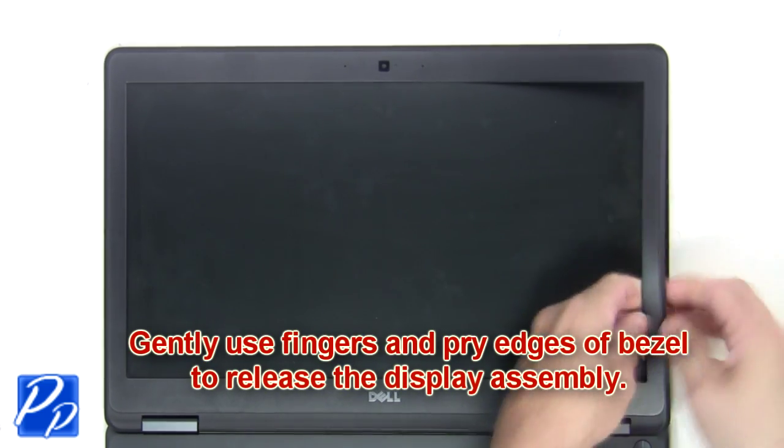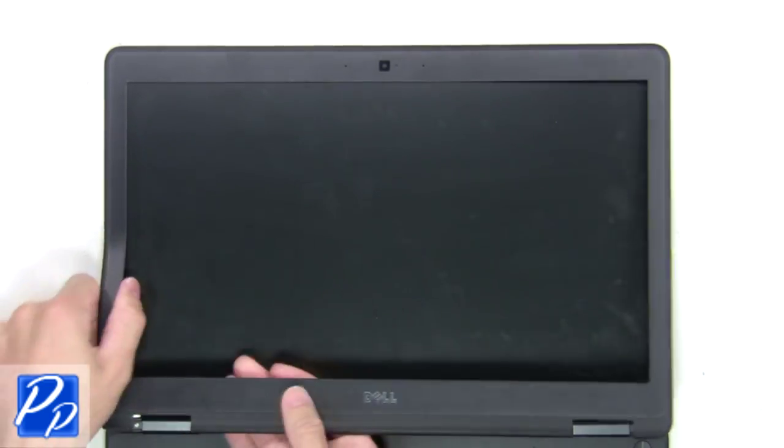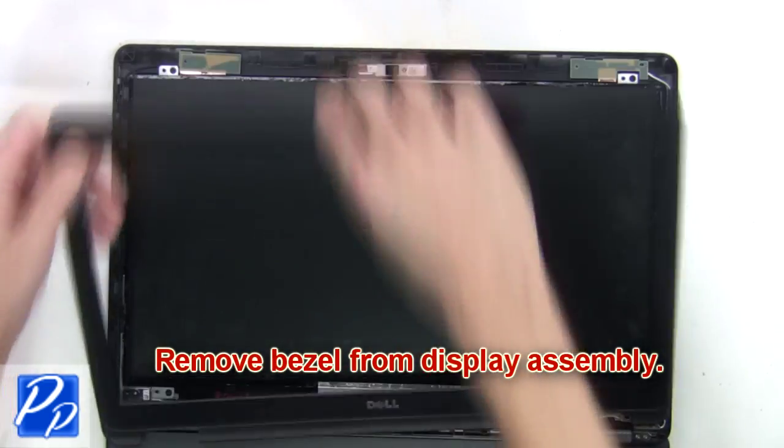Gently use fingers and pry edges of bezel to release the display assembly. Now remove bezel from the display assembly.